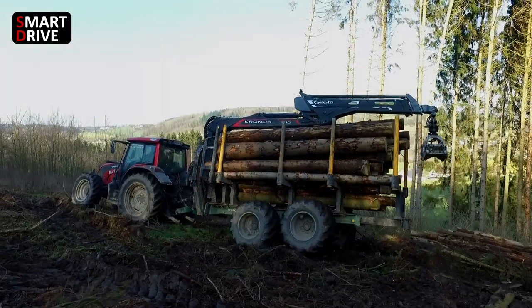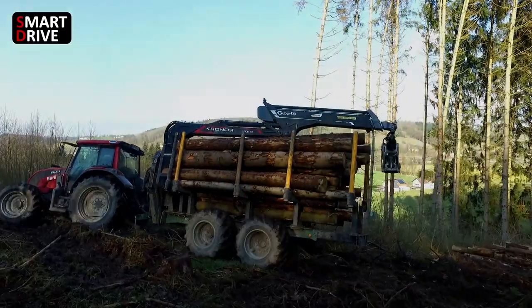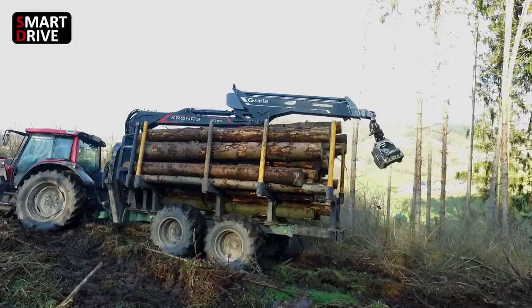Smart Drive is a feature included in the X-Crane control system. Smart Drive is an intelligent way of controlling your trailer four-wheel drive based on information from the tractor canbus.